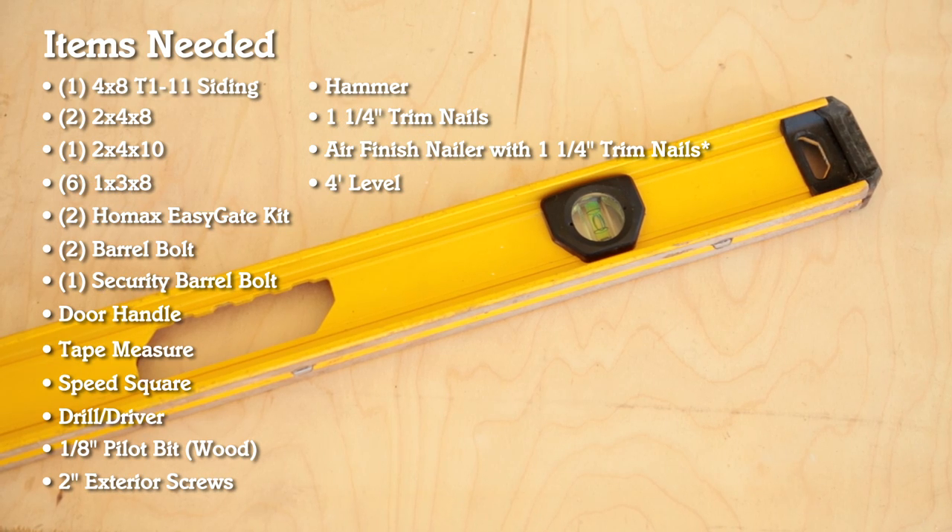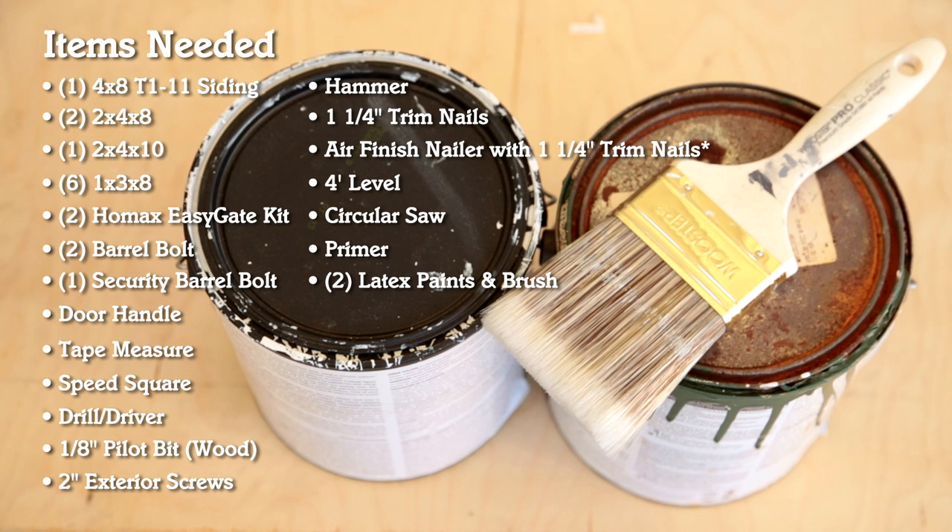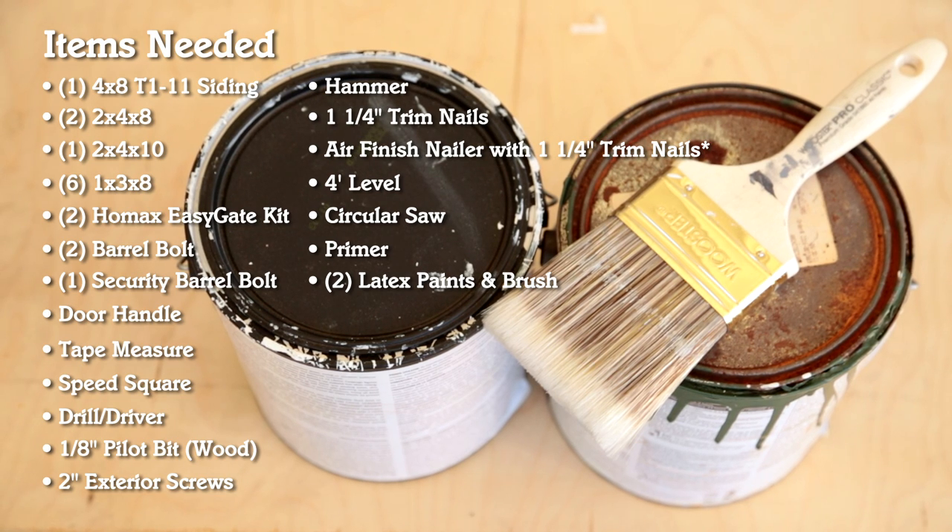You'll also need a four-foot level, a circular saw, paint primer, and your choice of two different colored latex paints with a paint brush.